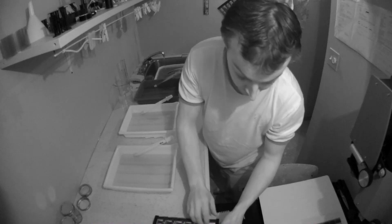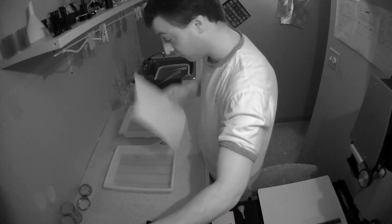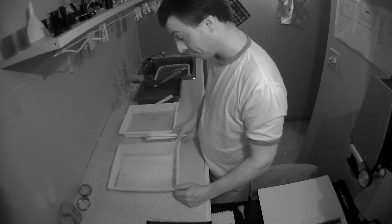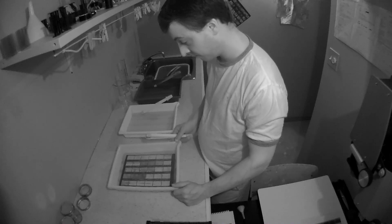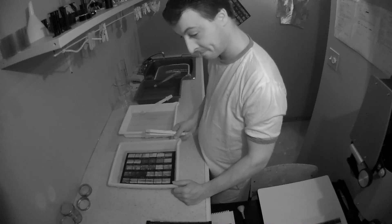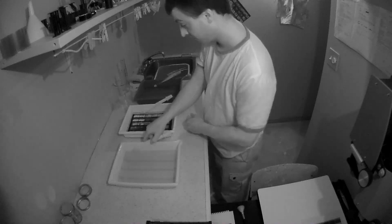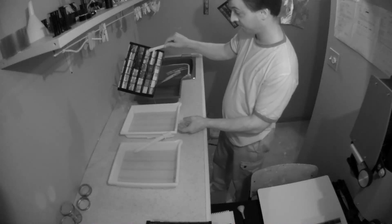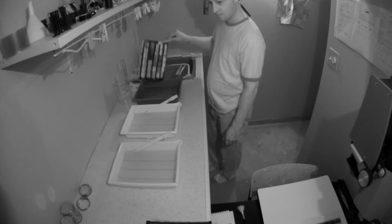Take the safety filter back out and expose the whole sheet for 12 seconds. Then, just like the test strip, place it in the developer for one and a half minutes with continuous agitation. After 20 to 30 seconds you'll see the image appear. Give it a stop bath for about 10 seconds after the developer is done, then put it in the fixer for a full minute. Once done, rinse for 5 to 10 minutes.